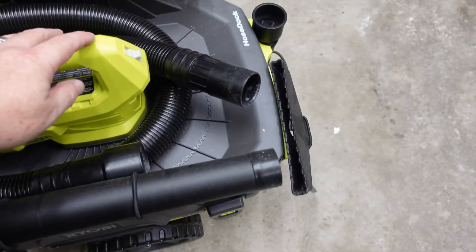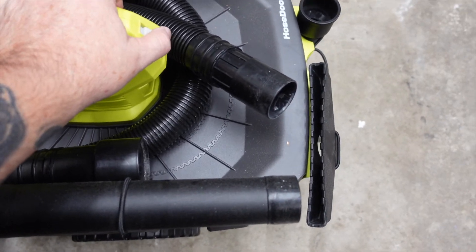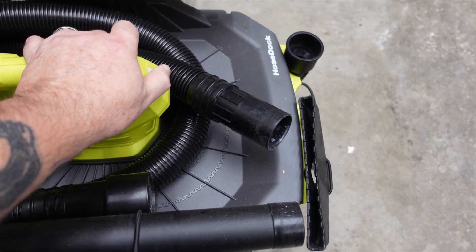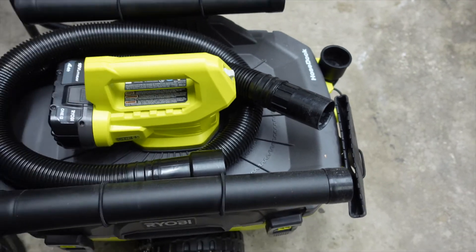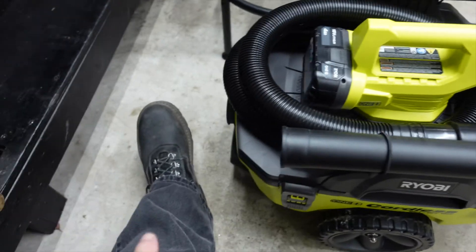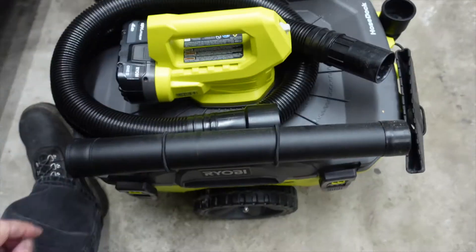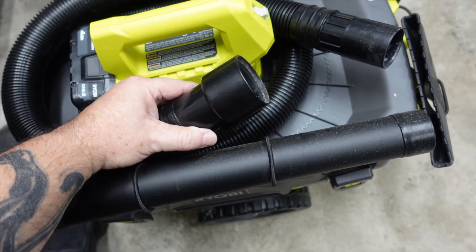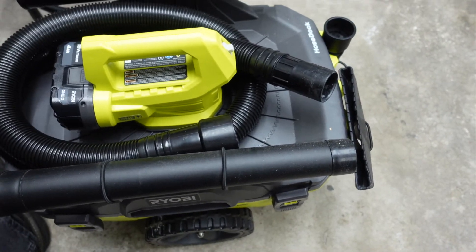The battery's in there — I'm just going to turn it on for a second to show you how loud it is, and then cut it back off. [vacuum runs briefly] That was loud. Obviously I didn't have the hose hooked to it. This end of the hose hooks to it. As far as suction though, it does pretty good.